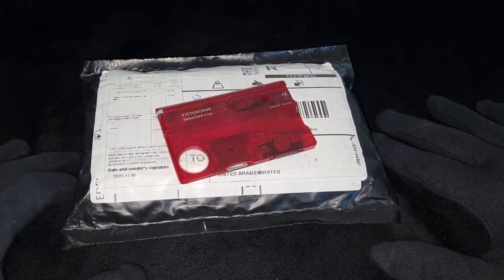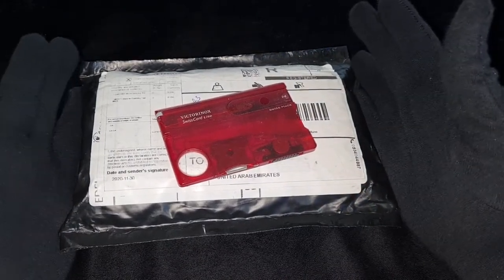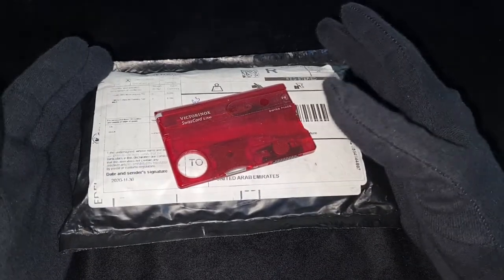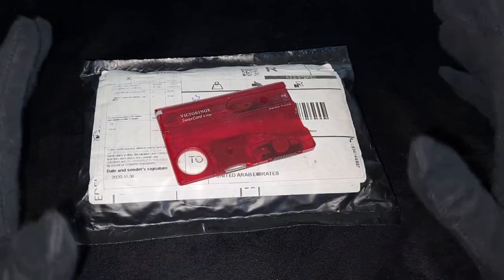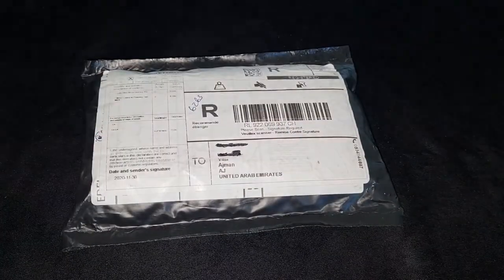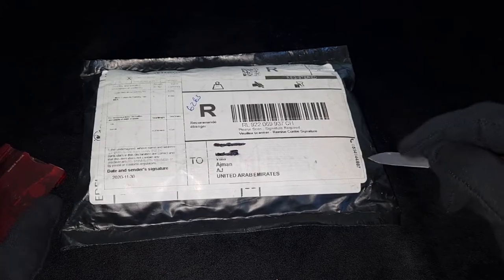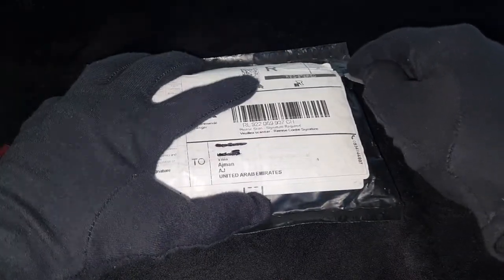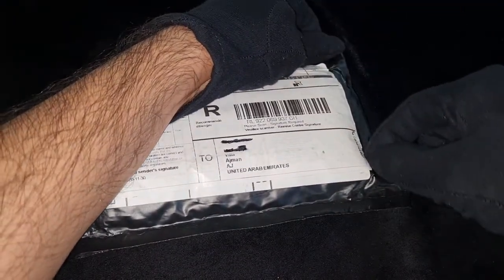My birthday was at the end of November and she ordered this package in October. She wasn't very happy with the company and how they delayed, but I'm really happy it got delayed because now I have a chance to do the unboxing with you guys. Let's get started — I'll do some unboxing while I talk about this. I know what's inside because I was very interested in getting it, but I wouldn't have paid this much money.